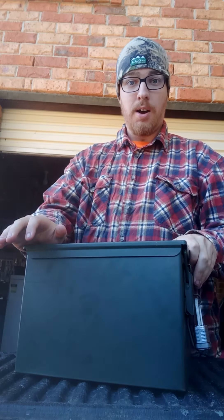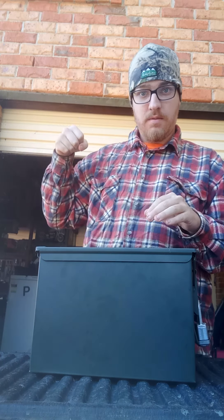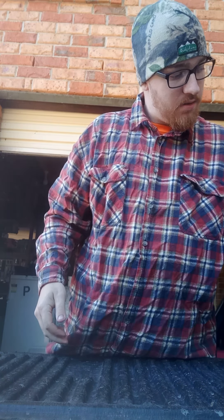So yeah, that's everything I take to the range in this box. In future I'm going to upgrade to maybe something like a backpack so everything sits a little more conveniently and I can just bring it in and out, simple. Anyway, I'll talk to you guys on the next one — bye guys!